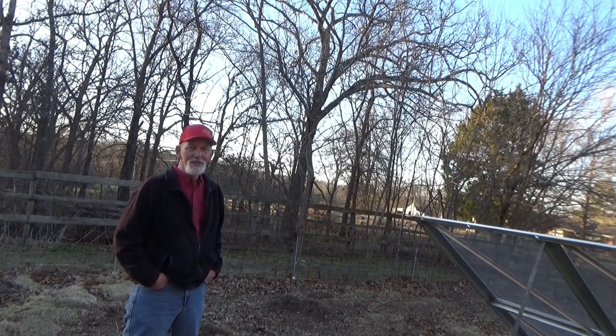Hi, I'm glad you stopped by the garden. Today is Thursday, January 13th. We're going to do lesson 10: water.